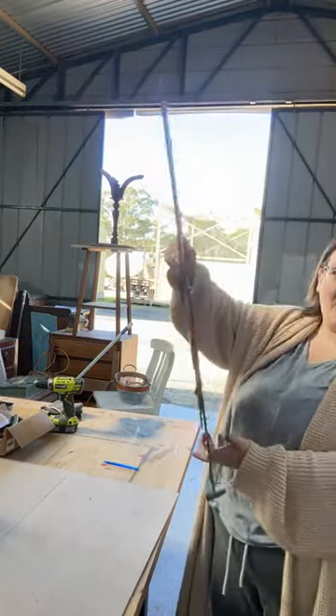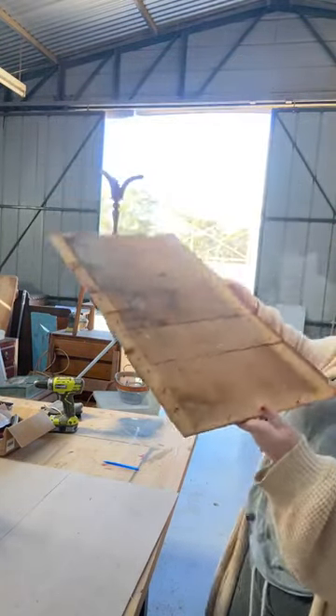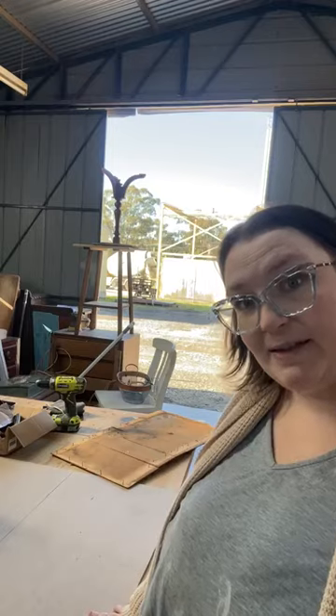If the back wasn't that gross it would have been fine - I would have been happy to leave it. But with it being that gross, there's no way. So grab your piece and buy yourself a new piece of timber. Normally I use MDF or plywood, whatever the cheapest option is. It is cheaper to buy it in a larger piece because you can get more pieces out of it, but if you're just doing one project and don't have the space to store it, just get the closest size to what you're working on.